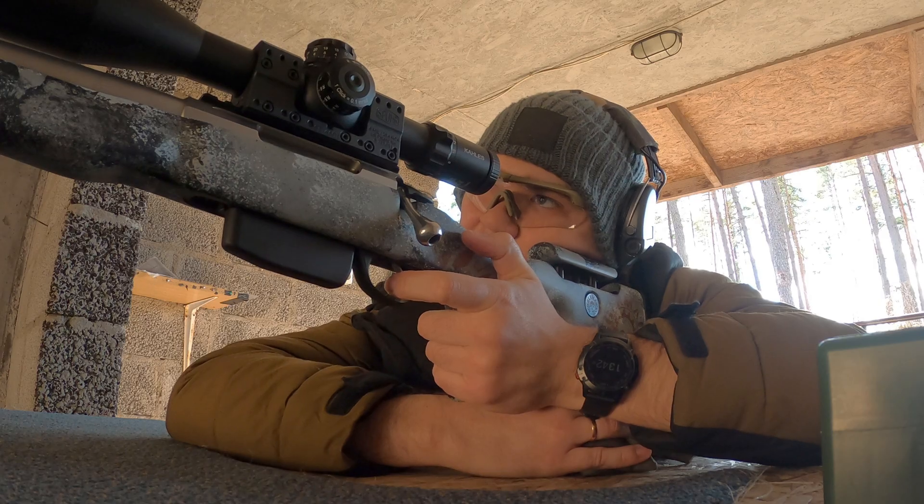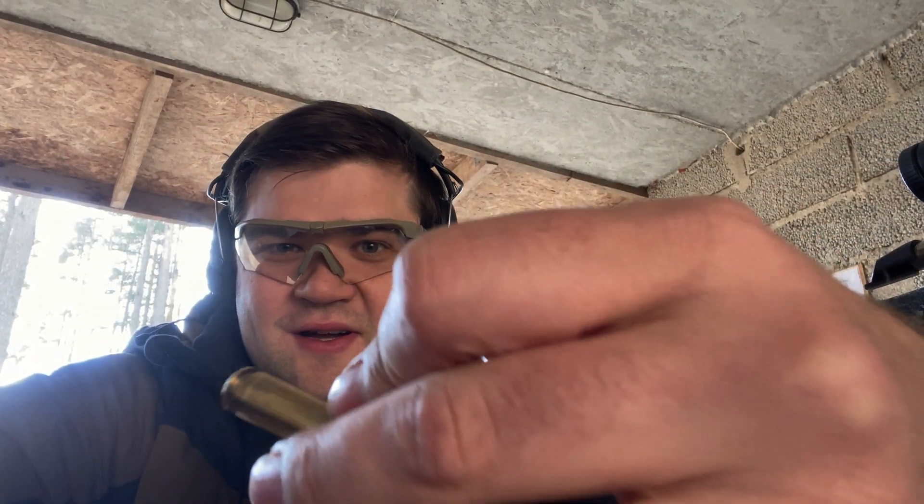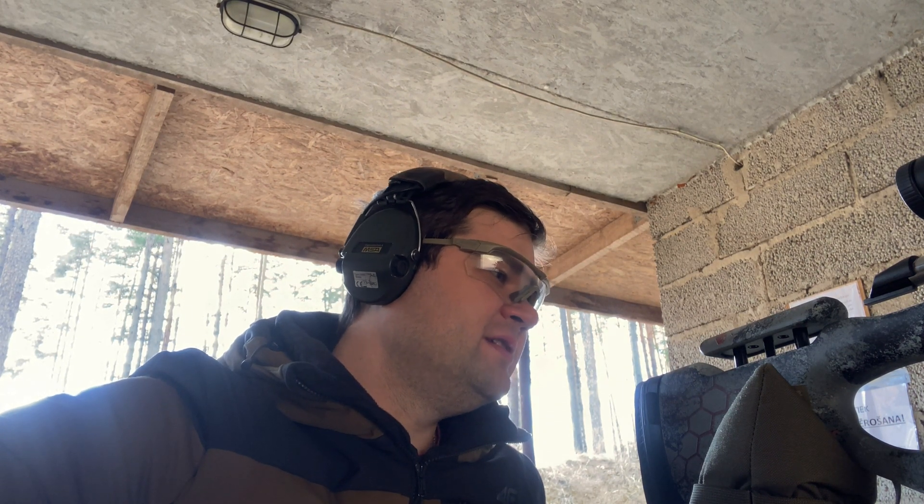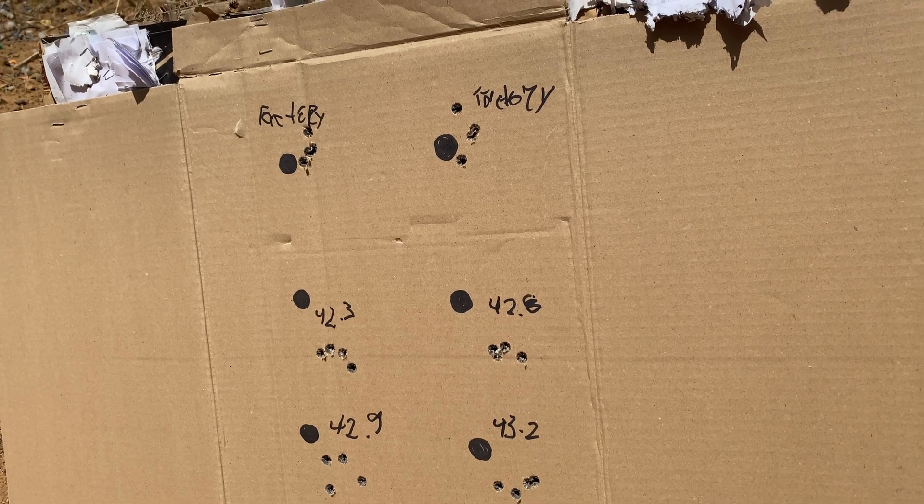The first four handmade rounds were successfully launched from my Tikka. This is the brass I have — everything worked as expected, and I'm still alive, which is very nice. We'll cool down the barrel a bit and then continue. The next load will be 42.6 grains.